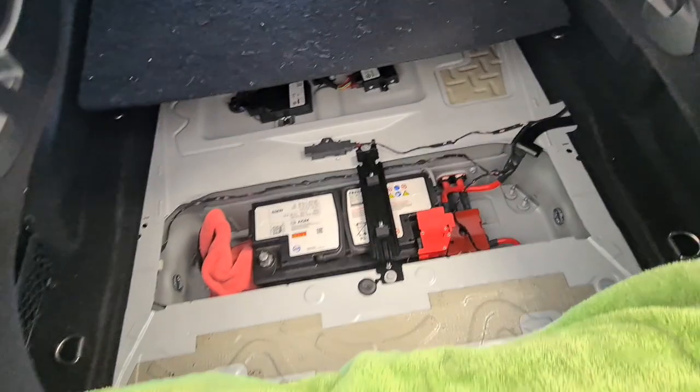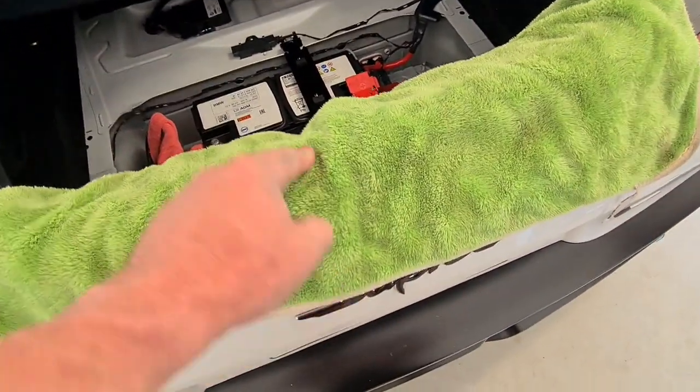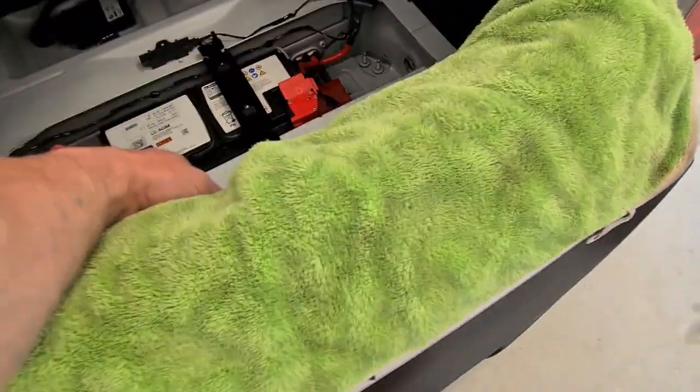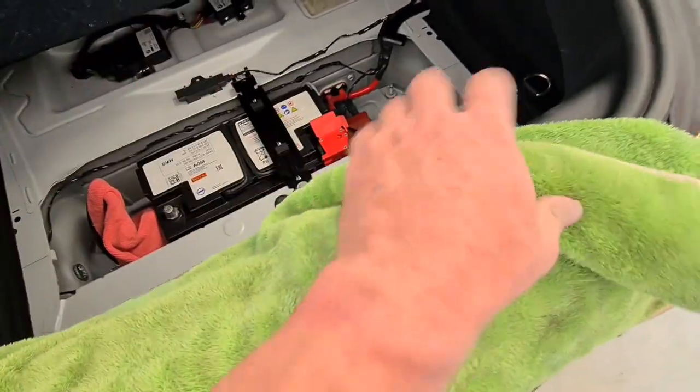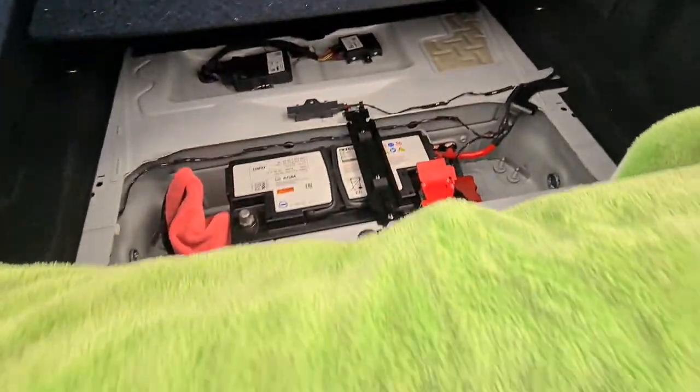Remember, there is no boot catch on the outside of the MK5 Supra. So if you're going to close the boot, make sure you cover it with something so it doesn't catch - otherwise you're going to be climbing through there to try and release the boot.